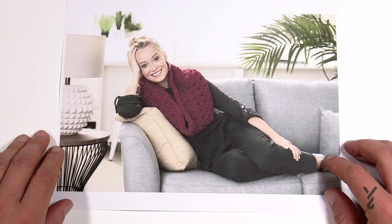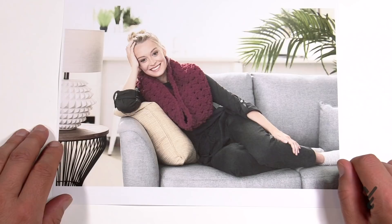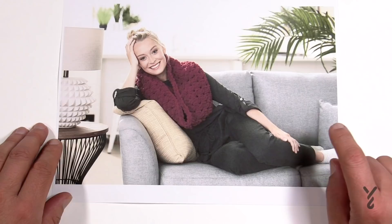Welcome back to The Crochet Crowd. I'm your host Mikey. In today's tutorial we're going to do the EZ Cable Cowl, featuring Bernat Alize Blanket EZ Yarn. You'll need two balls to complete it. Today I'm gonna do a small sample with you on screen, but I've actually done this cowl behind the scenes so I can show you how to finish it.